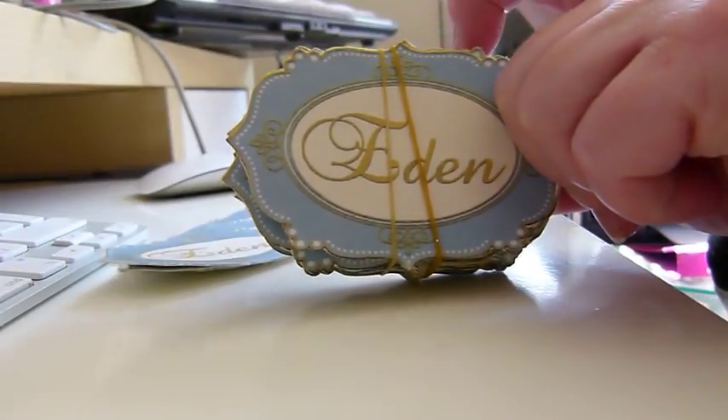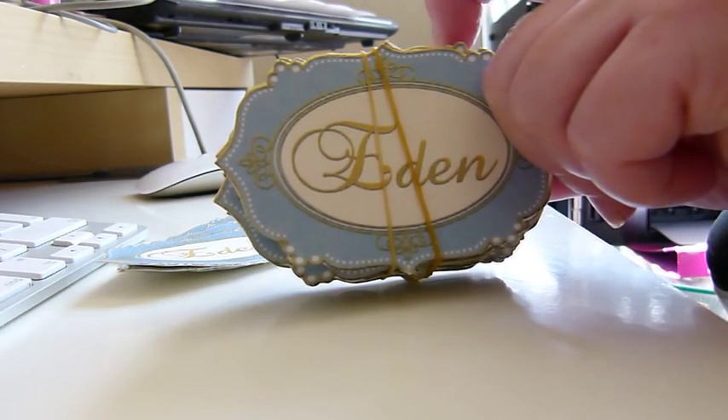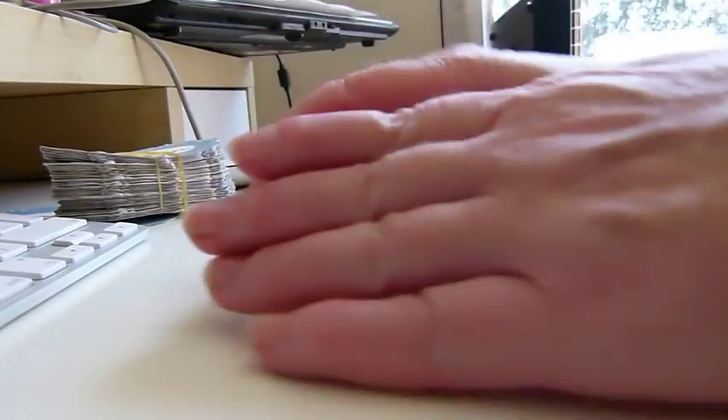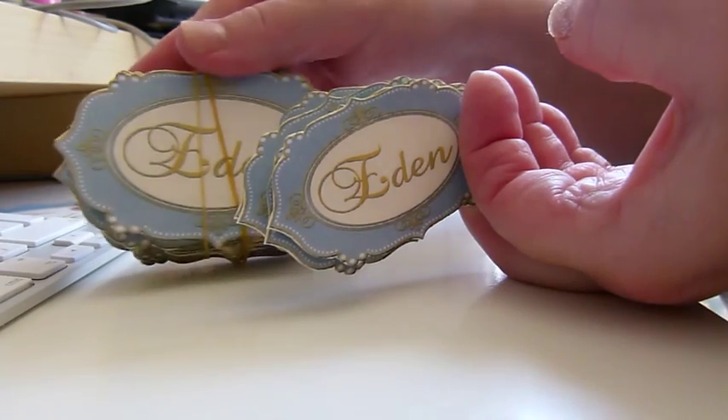The next size down tends to go in most boxes if I just want to thank someone for placing their order.